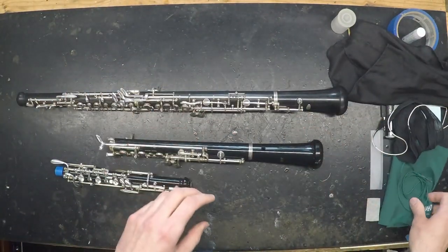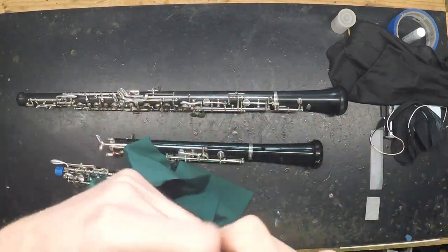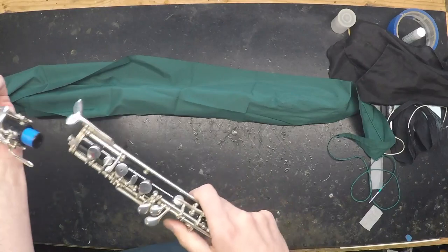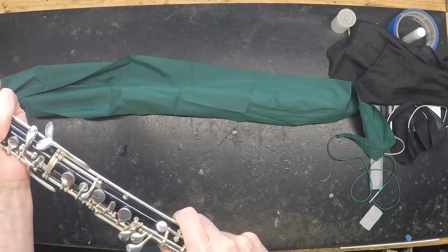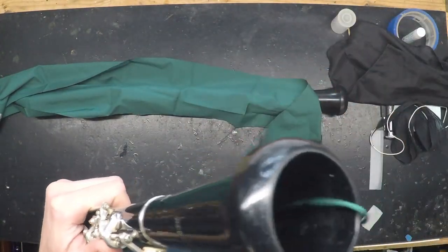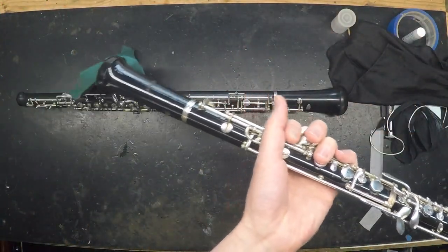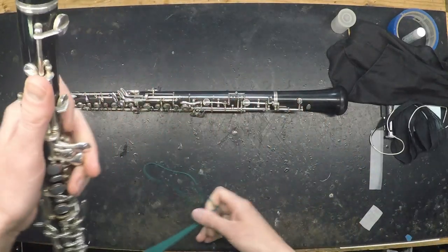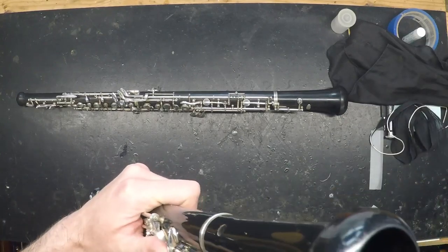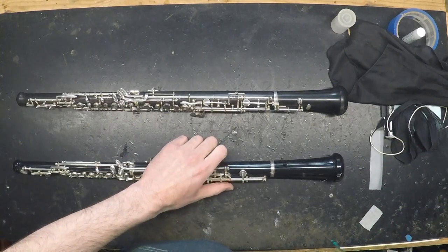The third type of swab would be one that's designed to pull partway through the upper joint and then back out the bottom. This swab appears comically large because it's designed for swabbing the entire oboe while it's assembled and then pulling back out the bottom. Pull it until it's tight and then back out the other way. As you pull through, just be careful of the weight — you don't want to scratch anything as it's coming out.